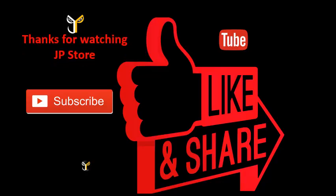I'll see you next time. Please do subscribe, like, and share.